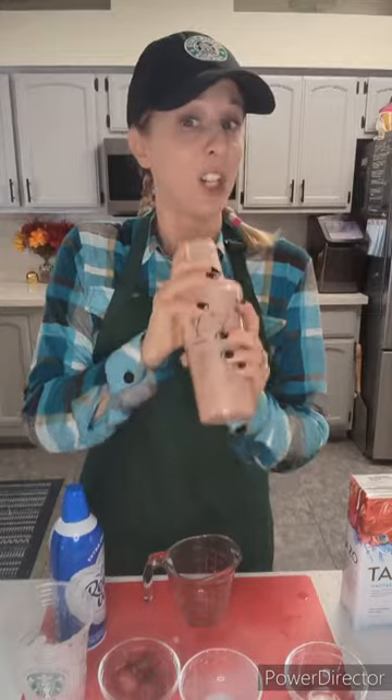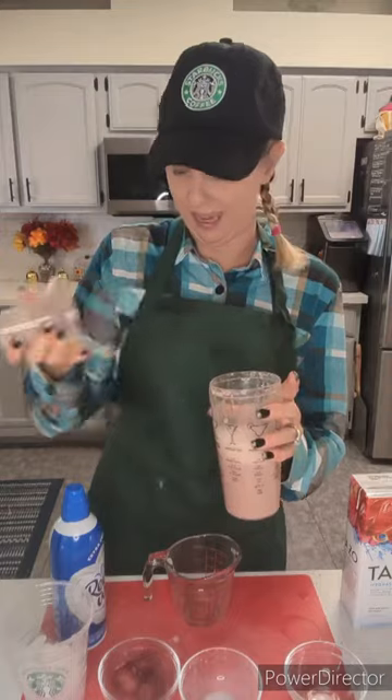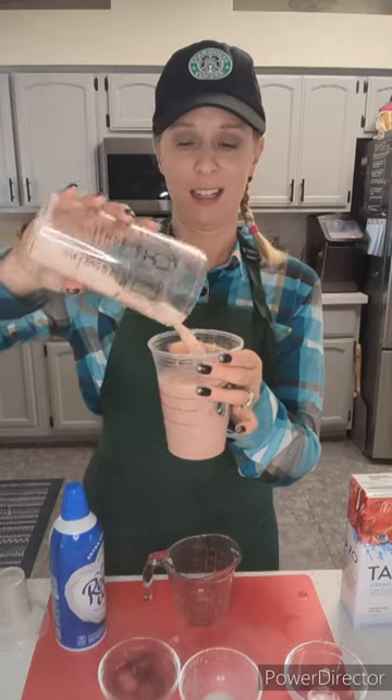We're going to put the lid on nice and tight. Give it a shake. Look at that beautiful pink color. And then simply pour it over some ice, just like this.